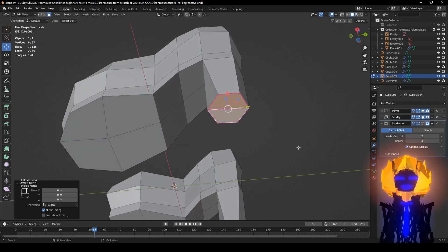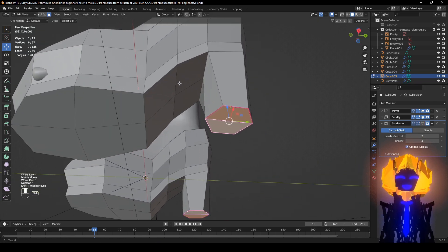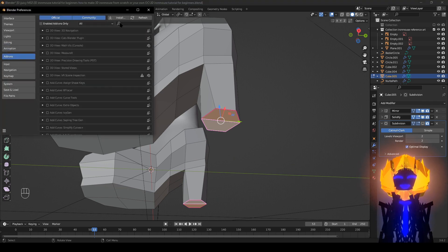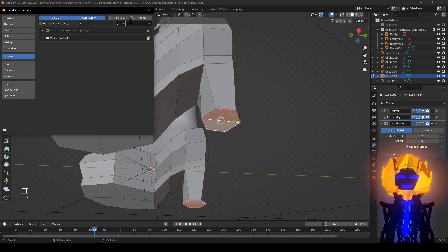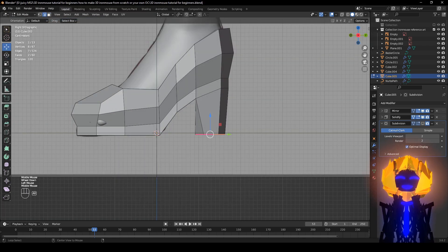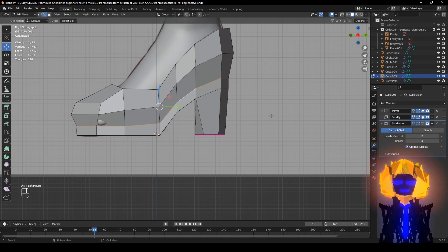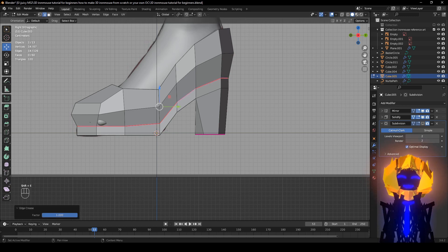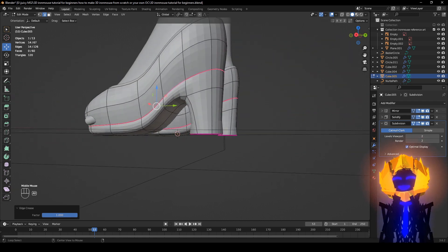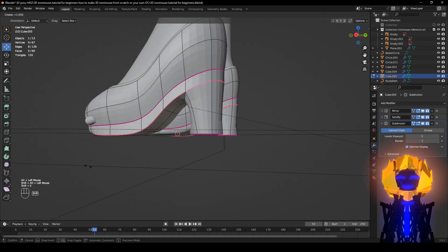Fix that later. Slash the numpad. Oh — if you don't have Loop Tools, go to Edit, Preferences, Add-ons, and just type in 'Loop' — right there. Alt-click to select, Shift+E — we made it nice and sharp. Do the same thing right here, Shift+E.